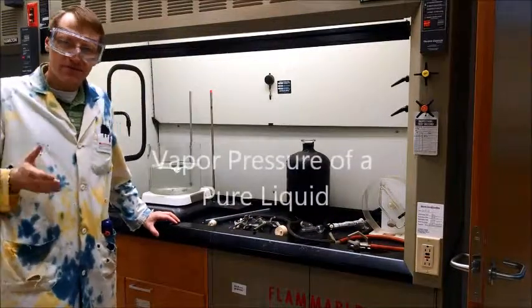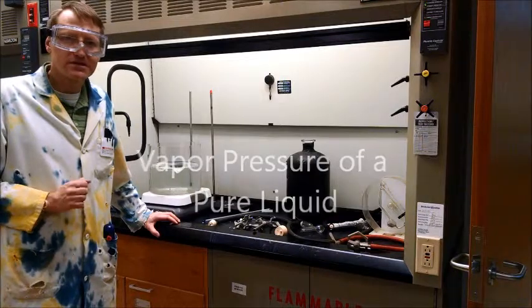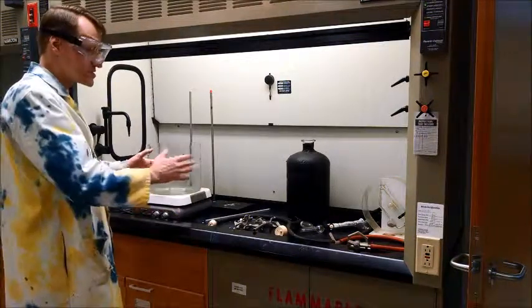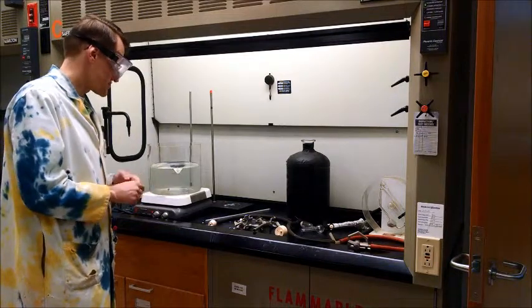We're going to measure the vapor pressure of a pure liquid by using the isotenscope method mentioned in your handout. I'm going to show you here how to set up the experiment using the isotenscope.